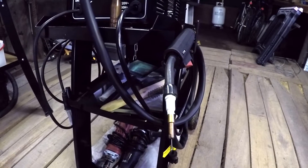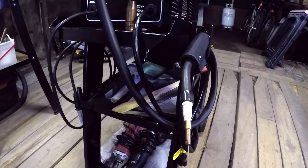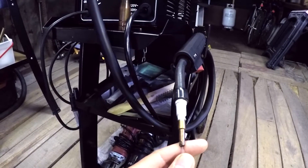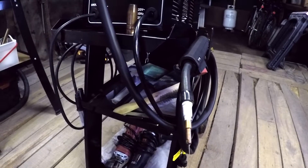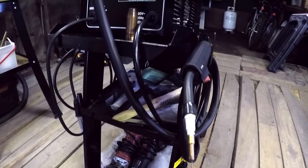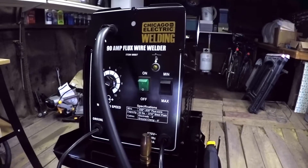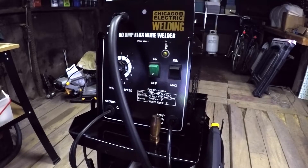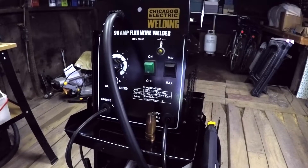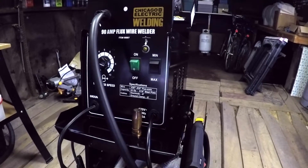As it is right now, AC runs at 60 hertz here in the U.S. Half of the time the gun is negative polarity and half the time it's positive, and it pulses back and forth between the two — and that's what creates some of the problems. Flux core wire is meant to be run DC negative electrode. Right off the bat, that's one of the biggest flaws: it is not the right machine to be running this type of wire, which is the only type of wire you can run in this machine.